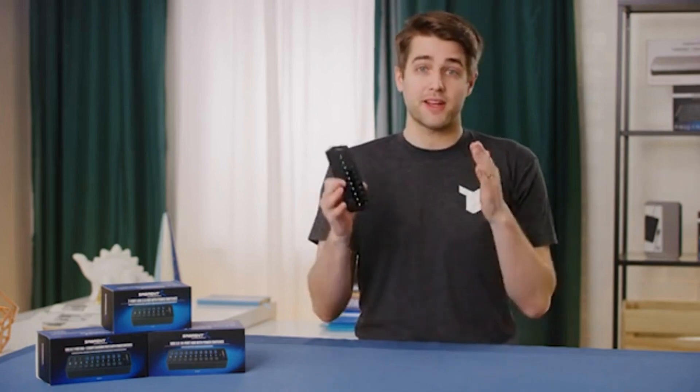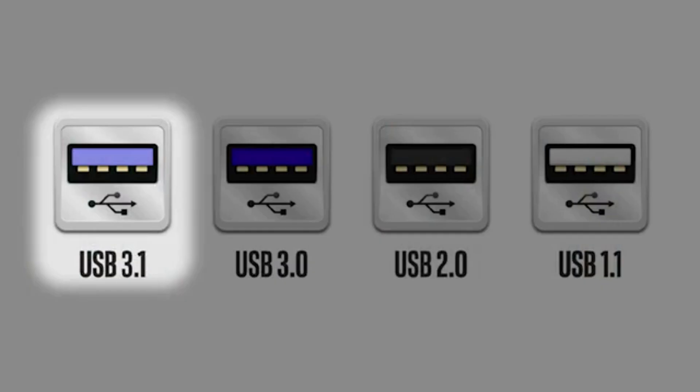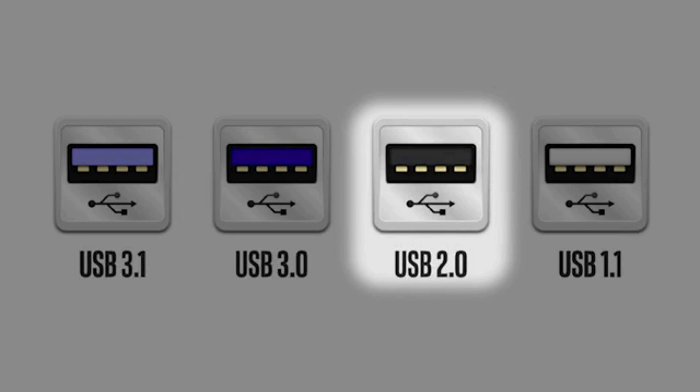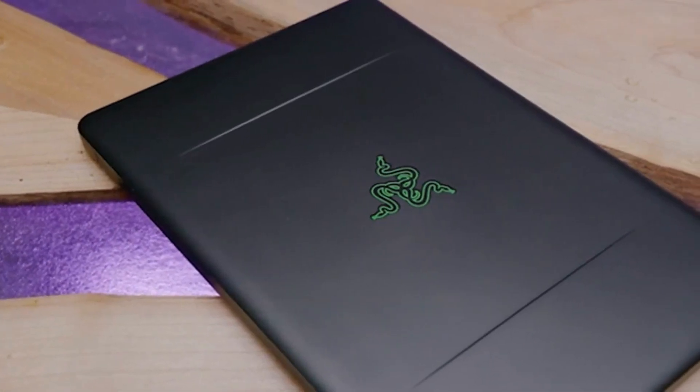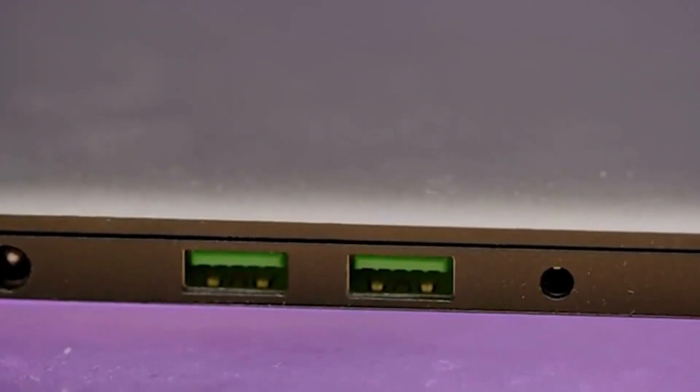On most consumer electronics, you can tell the difference between USB ports by the color of the plastic inside them. If it's a sky blue color, then it's USB 3.1; bolder blue, and it's USB 3.0. Black is typically USB 2.0, and white is typically USB 1.1. In some cases, manufacturers just like to use their own colors as a design choice, in which case you'll need to consult your manual to be sure what speeds each port will support.